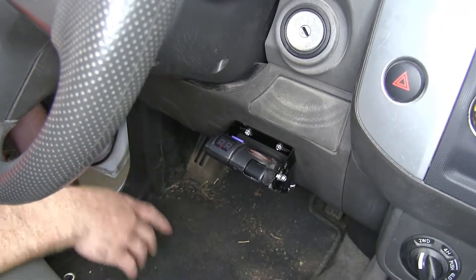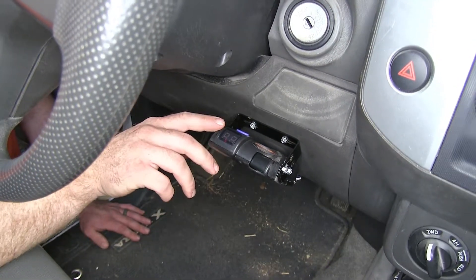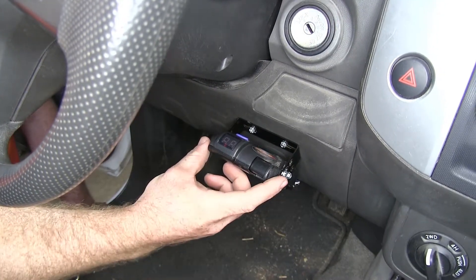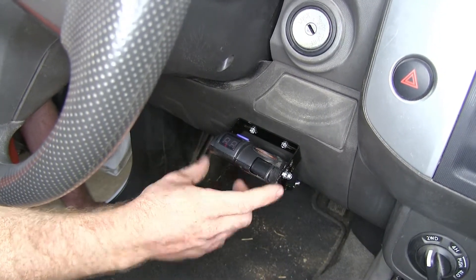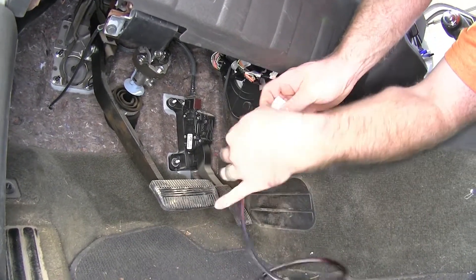What I like most about this brake controller is how easy it is to use and operate, because it's as simple as setting it. If you want to set a boost level you can do that, and you've also got your manual override here if you need it. Now that we've gone over some features, let's go ahead and show you how to install this brake controller.